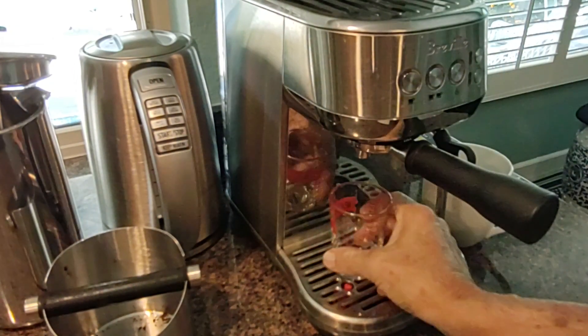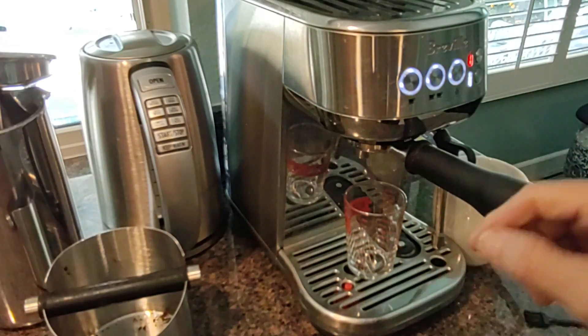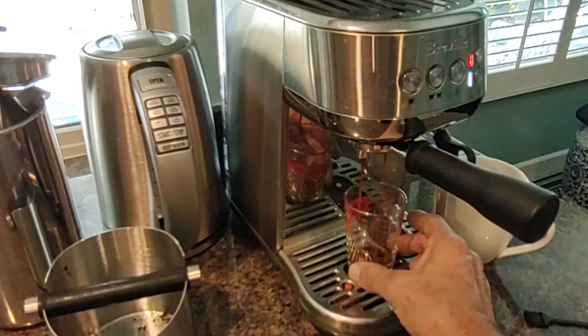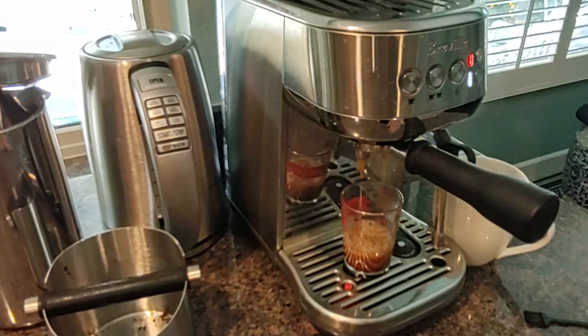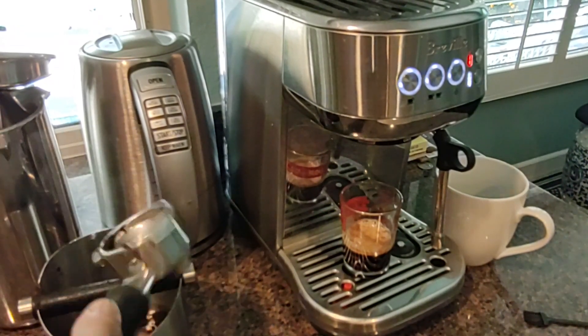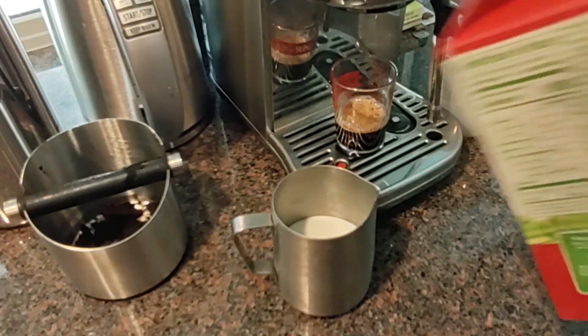The portafilter just rotates into place and the machine warms up literally in seconds. I'll dispense directly into a glass container here so you can actually see what the espresso looks like coming out of the machine. It's a very quick process — just let it run its course and observe the beauty of a properly brewed cup of espresso.